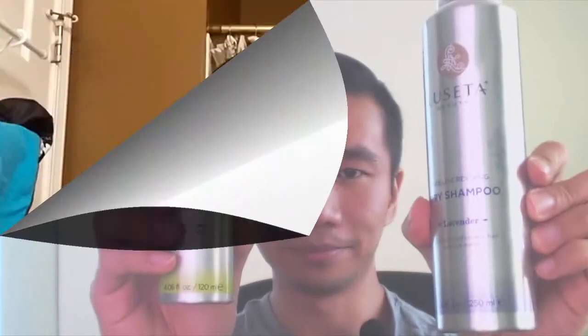Hey, what's up guys. Phil here, and this is a review of the Luseta dry shampoo and conditioner. If you don't wash your hair every day, whether that's because it's too drying or harsh for your hair type, you don't have the time, or you simply just don't find it necessary, using a dry shampoo can be a great way to cleanse your hair of some of the excess oil and dirt that'll accumulate over time between washings. It's also great for texturizing and adding volume to your hair.